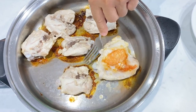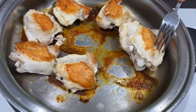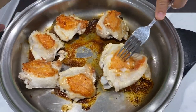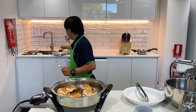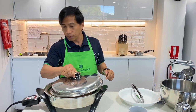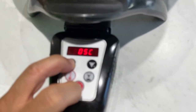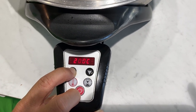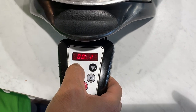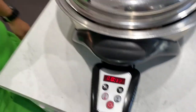I can easily turn it around using a fork — look at that golden brown. Now we can easily close the lid, cracked a little bit again. Set the temperature to 230 degrees and set the timer to 12 minutes. After 12 minutes, our chicken is pretty much complete and done.